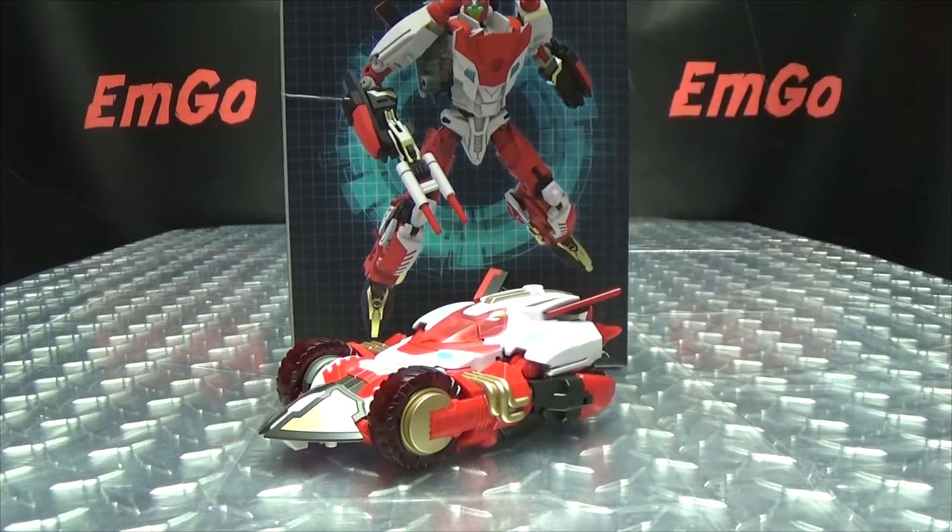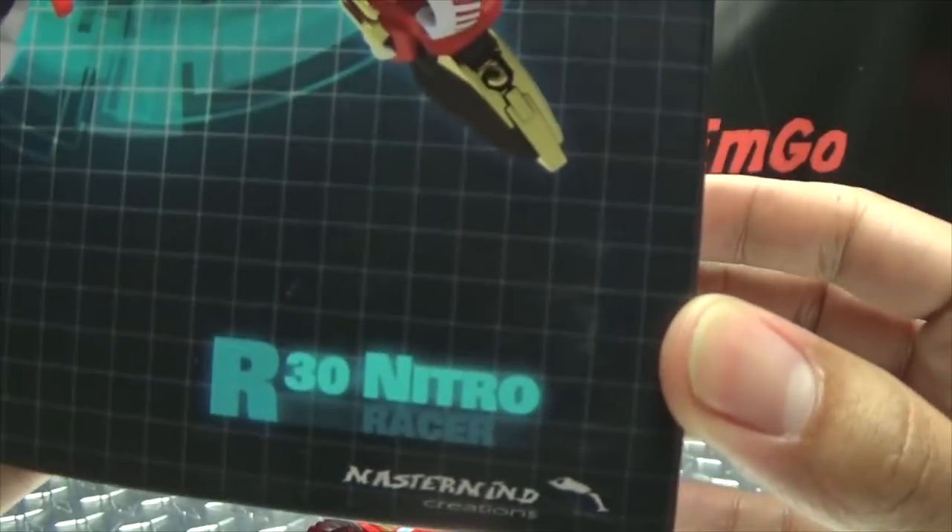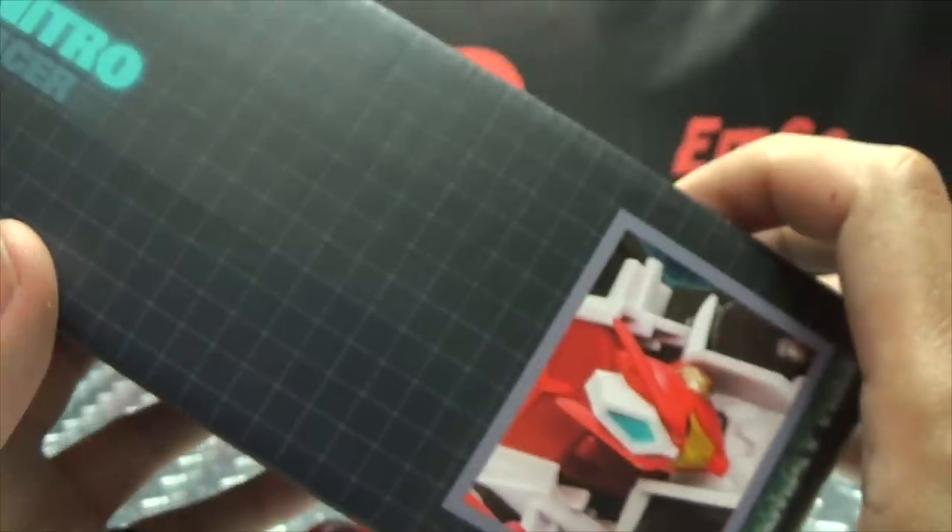So here we are, and there she is. First and foremost, as always, we'll take a quick look at the packaging. Right off the front here we have Nitro. Her name is Nitro. She is a racer on this side of the box.